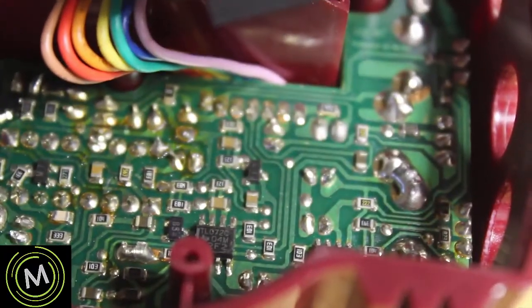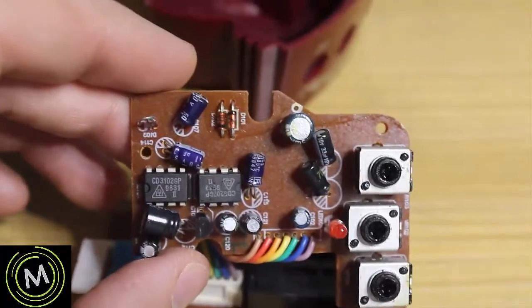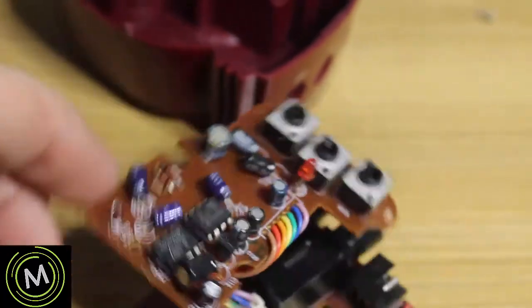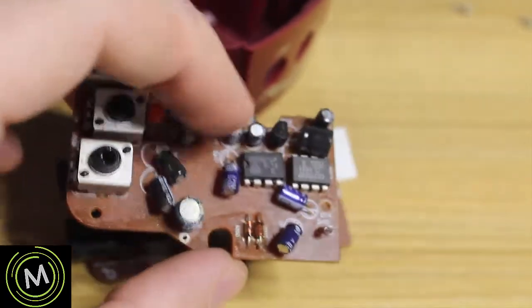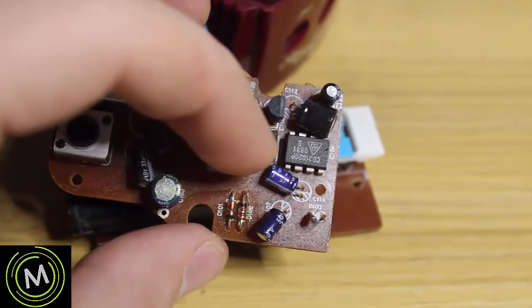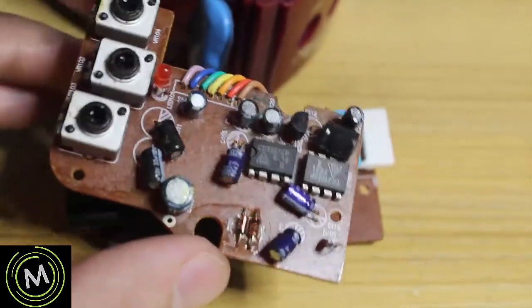Here is the other side of the board. The ICs we're working with are a CD3207 and a CD3102. The CD3207 is our BBD — bucket brigade device — and the CD3102 is a clock generator for that BBD. So I'm thinking we'll plug it in and see if it works first.